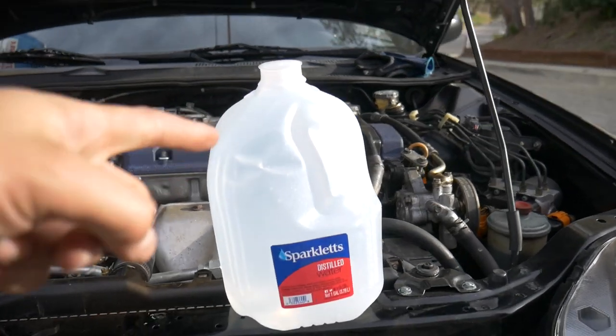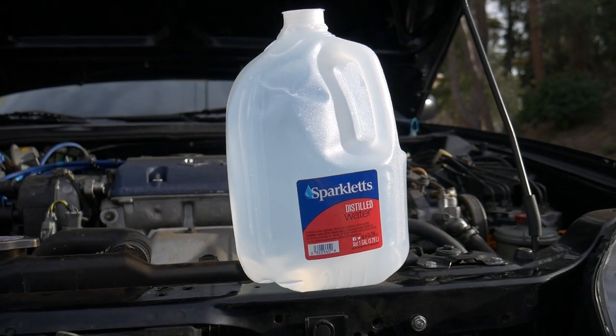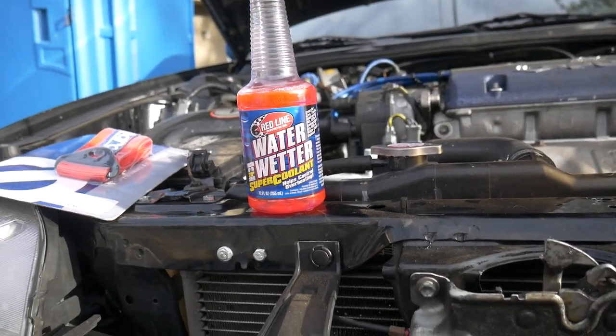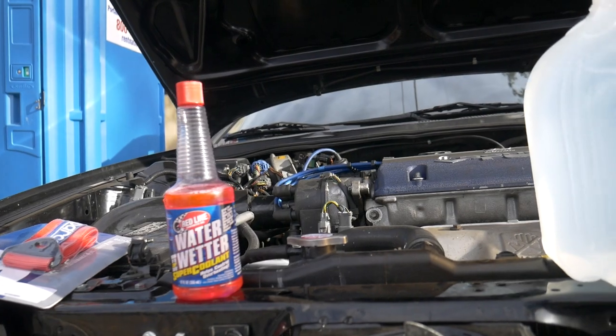Make sure before you start working that you know your coolant capacity, because you don't want to run too short. You can check AutoZone, give them a quick call, or just look online. The total cost for this — distilled water at the local market is about a dollar per gallon. On Matt's car it's about three and a quarter gallons, and the Redline water wetter is about twelve or thirteen bucks at your local auto parts store, so it's under twenty dollars total.